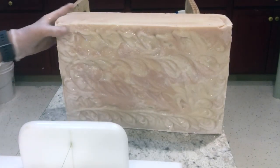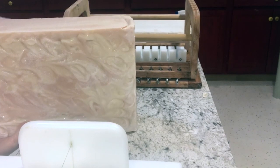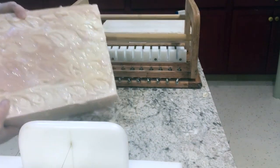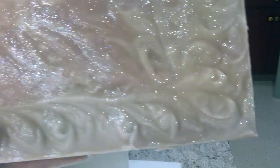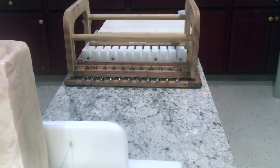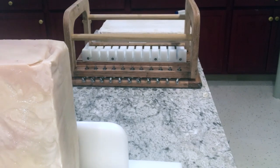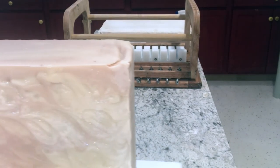Hi everyone! We are back to cut the Hello Beautiful soap slab into some logs and then individual bars. So this is our slab — it's really heavy. We can see a nice little glow. The lighting in here is terrible, but it's just a really pretty pastel pink and white swirl. We're going to go ahead and get that first log cut.